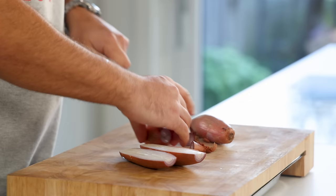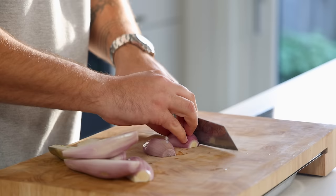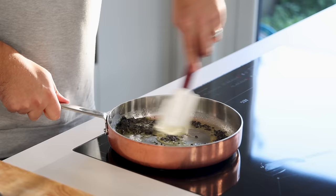Now for the vadouvan sauce. Cut 4 shallots in half, clean and chop them — in total you'll need 300 grams. Melt 40 grams of butter in a big frying pan and glaze 30 grams of fresh vadouvan or 6 grams of dried vadouvan for 5 minutes. I use fresh. Then add the shallots and pan fry them for around 5 minutes.